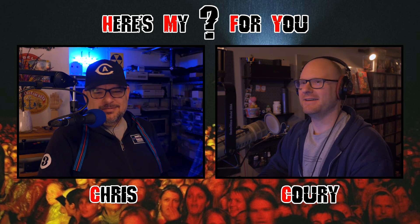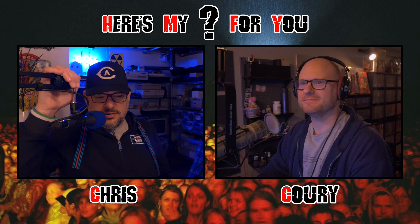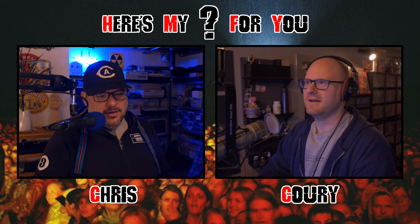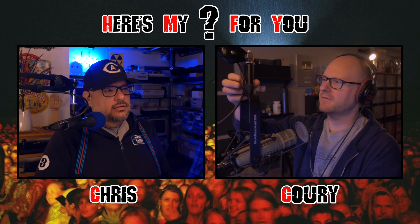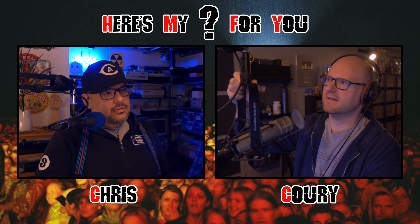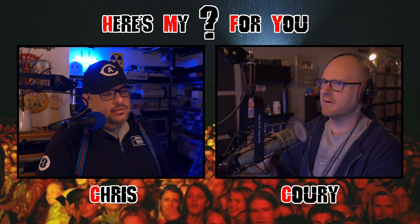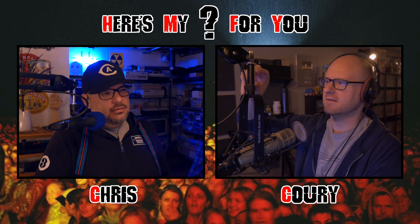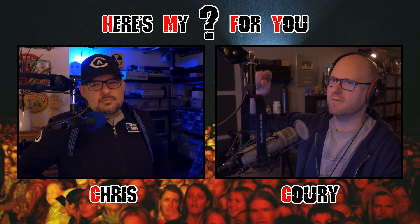They acknowledge this is what people listen to the podcast for — them fielding technical difficulties. This stuff is harder than it should be. He shows off a little extension he got for his microphone — a four-pack — so he can lower the mic down off-camera if he wants to.